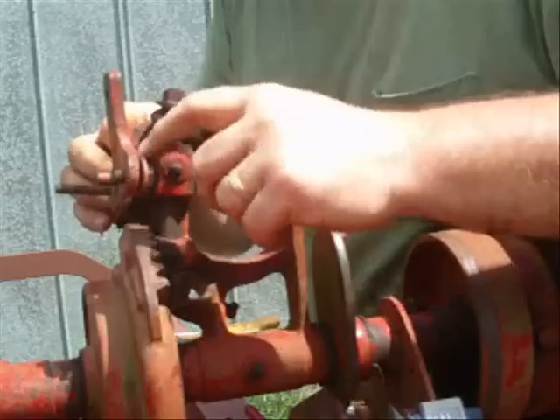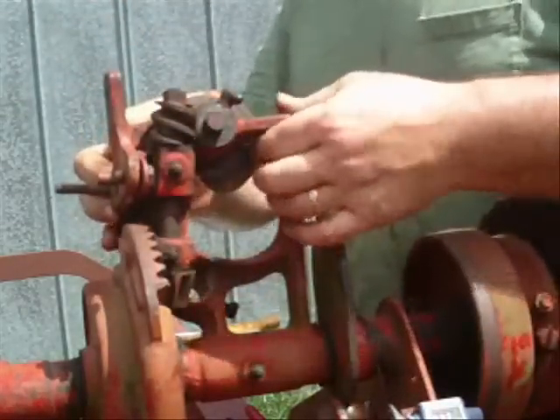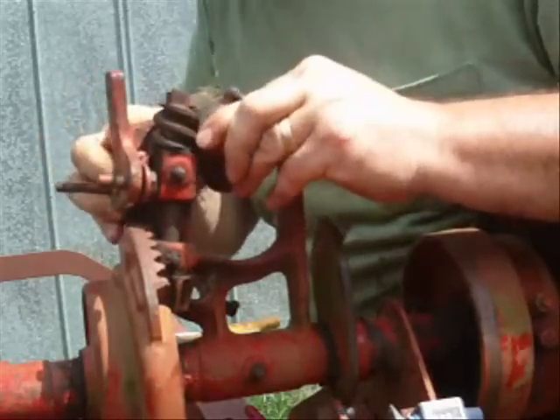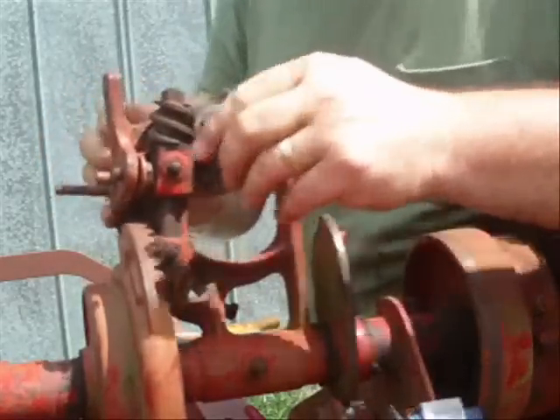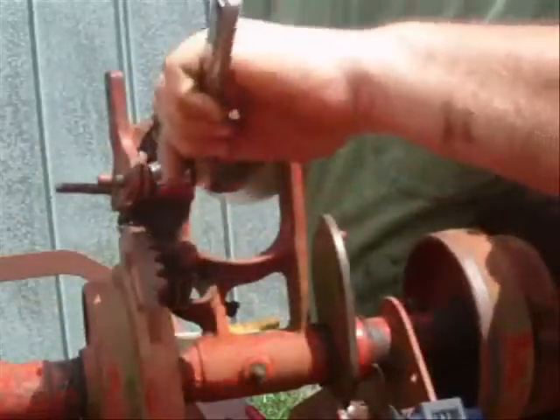Now, this piece right here kind of holds the pressure on these cleaners. I think the whole thing will come out. I may have to take that loose a little bit.